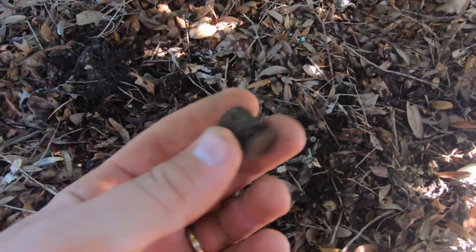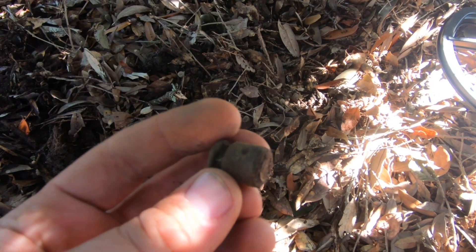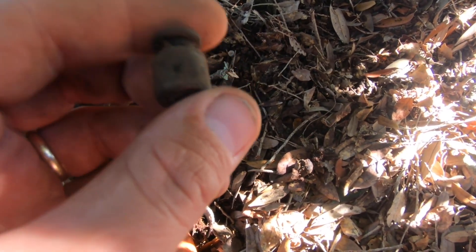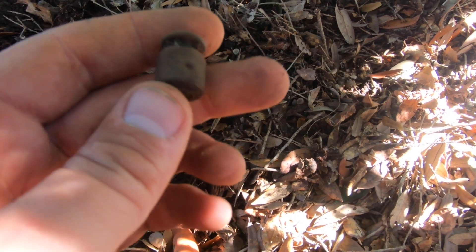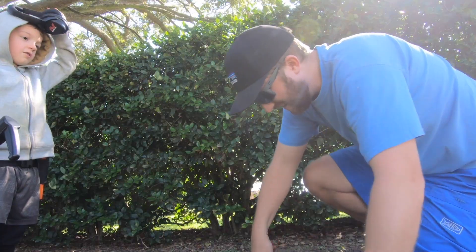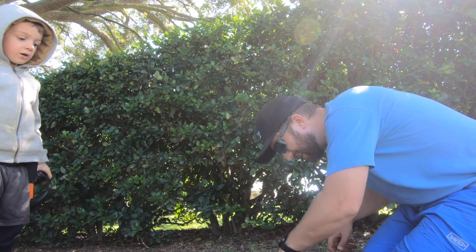Alright, so we found this. I don't know if you guys can see that. You guys got any ideas what that is? It looks like it's the bottom of maybe a fuse of some sort. If you got any ideas, let me know down in the comments. Alright, let's keep going. There it is down here. I bet it's like a rare penny.